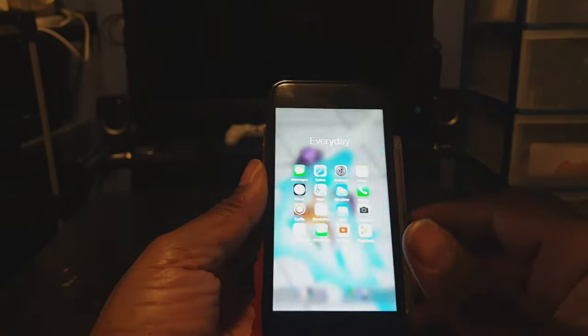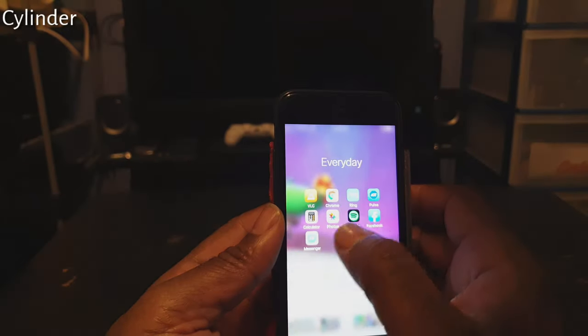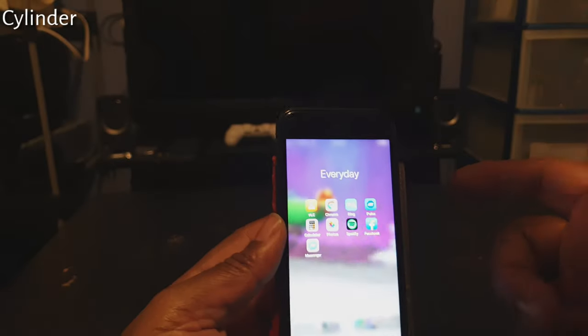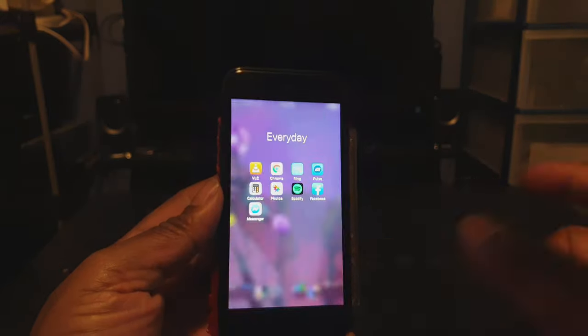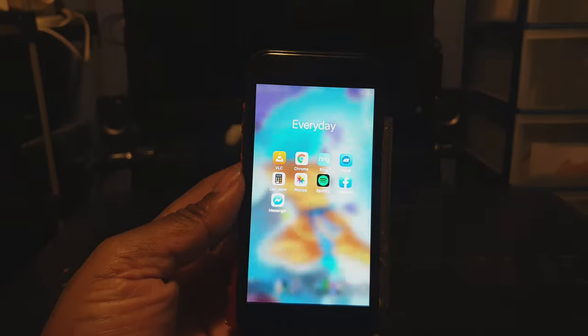For those who have a lot of apps on your home screen — for me I have everything in folders — usually when you slide left or right the icons just move left to right. But with this tweak called Cylinder, you can move them in different animations. Right now this is the default animation when you first install Cylinder, but if you go through settings you can get different animations when you move from left to right. That tweak is called Cylinder.